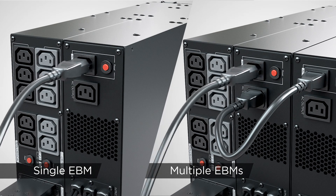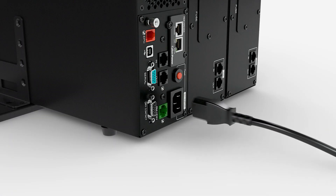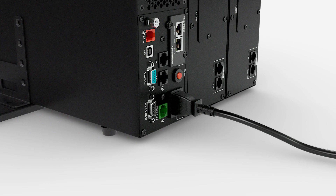Plug the power cord to the AC inlet of the first extended battery module and to the utility grid. Then plug the power cord to the UPS and the utility grid.